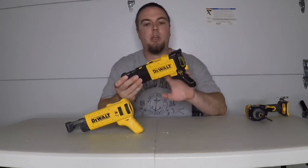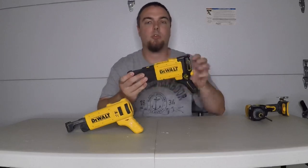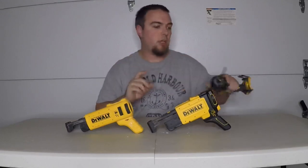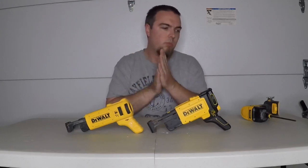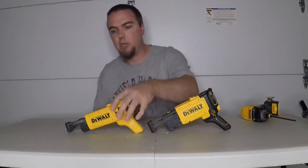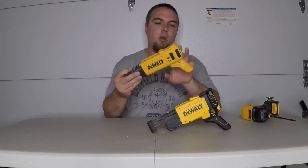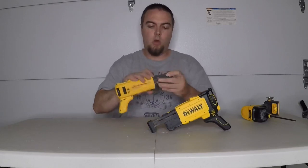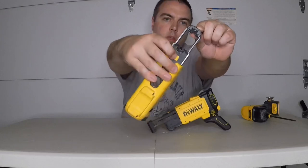Just recently, in the last few weeks or so, DeWalt has introduced a new generation two collated attachment — this is model number DCF6202. When the 20-volt cordless drywall gun first came out — I think we're looking at maybe five, maybe seven years ago — they came out with the first generation model, which is model number DCF6201.